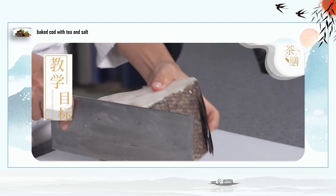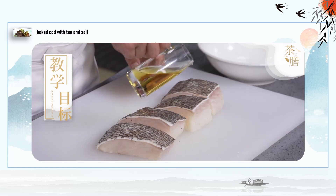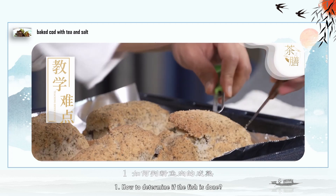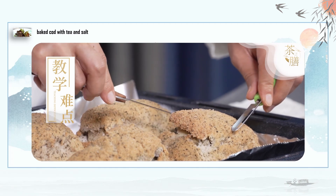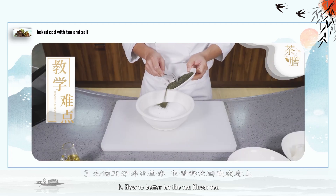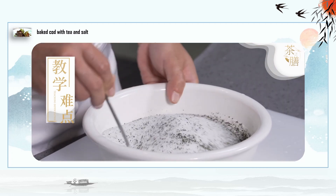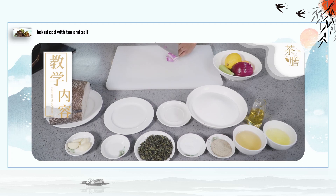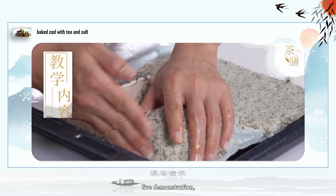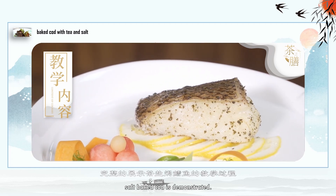Teaching Objective: Master the procedure and cooking techniques of cod baked in tea salt. Teaching Difficulty: How to determine if the fish is done, how to consider the temperature and time of baking, and how to better let the tea aroma release into the fish. Teaching Content: Through the display of raw materials, explanation of cooking process, live demonstration, and characteristics of the finished dish, the complete teaching process of tea-salt baked cod is demonstrated.